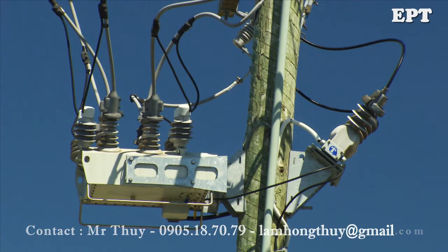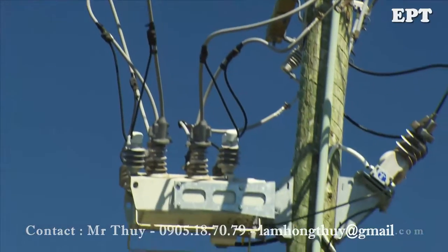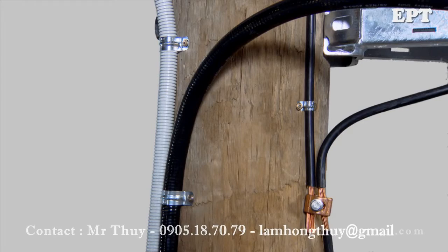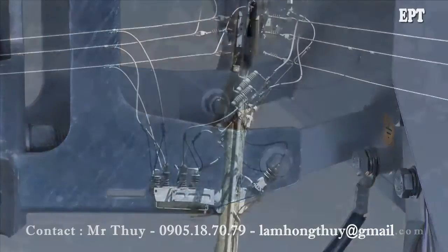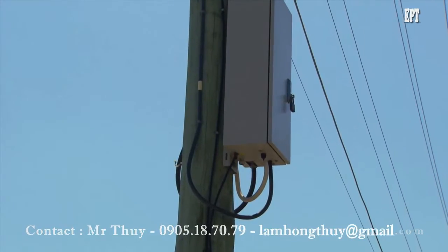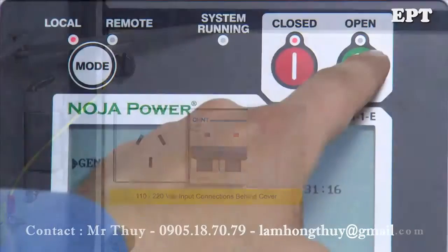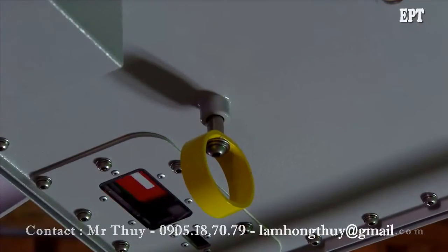The installation should be checked before final commissioning. Check that all of the high voltage connections have been tightened. Inspect the earth wiring and confirm it's been connected as specified in the user manual. Inspect that the low voltage wiring is complete and connected safely. Check the low voltage supply is on. If possible, conduct some manual trip and close operations from the panel to confirm operation.